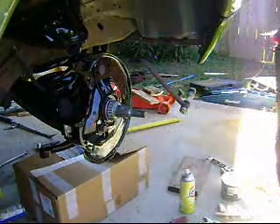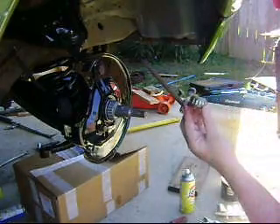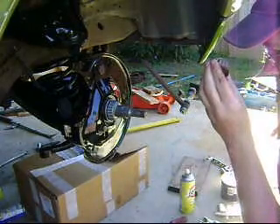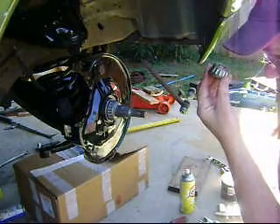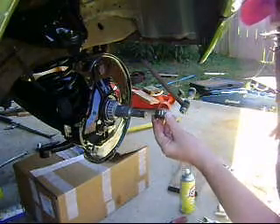Oh, sugar! Dropping your bearings is bad. Now my bearing is covered in grit. I'm going to have to clean it off. I'm going to repack it and... crap. I should have been a little bit more careful there.